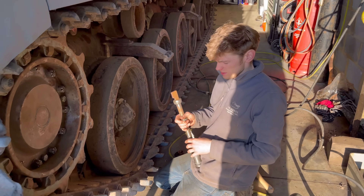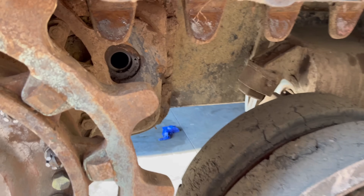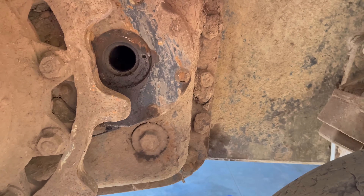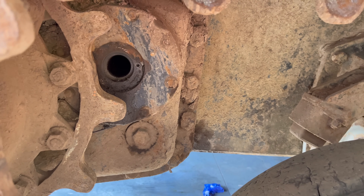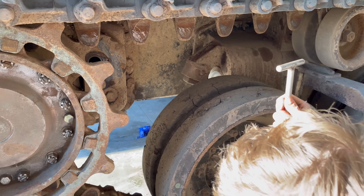I can't believe it - this side's actually lined up. It simply cannot be. And you did spend the first half of this video explaining that that wouldn't be the case. Yeah, so now you look like an absolute liar.